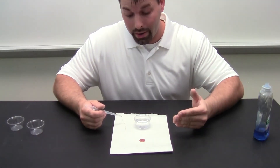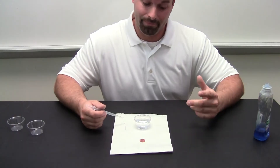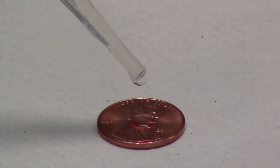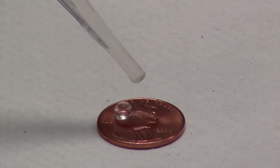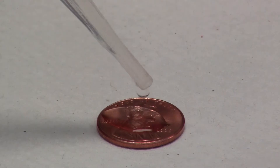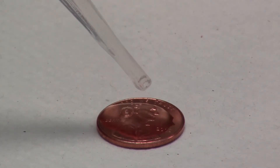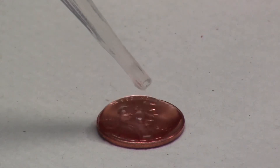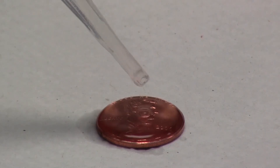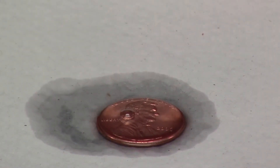How many drops of soapy water will fit on the penny? Let us try and find out. Here we go with the soapy water. 1, 2, 3, 4, 5, 6, 7, 8, 9, 10, 11, 12, 13, 14, 15, 16, 17, 18. Wait a second! Our tidal wave happened too soon!